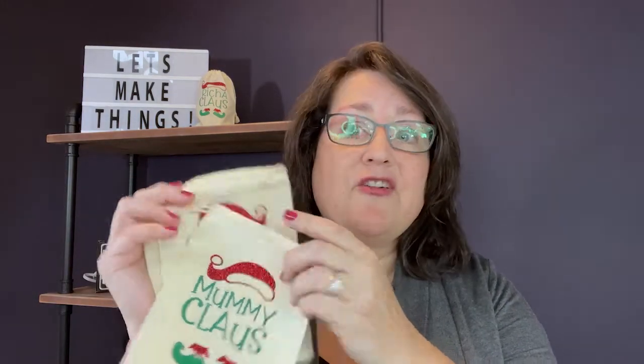Hi, this is Tara Reid, and in today's video I'm going to show you how easy it is to make cute little personalized gift bags for Christmas.